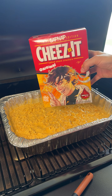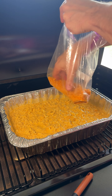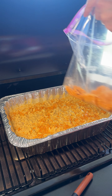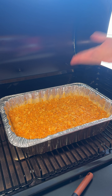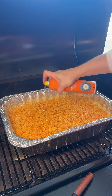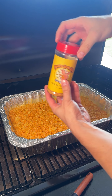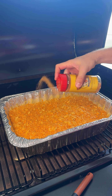We're gonna add a special topping to this. We have two cups of Cheez-Its that we have ground up in a bag — we're just gonna take little handfuls and spread these over the top to make a delicious crunchy topping. Then we'll grab a little cooking spray, spray the top, and add some more of that barbecue rub sprinkled over the top.